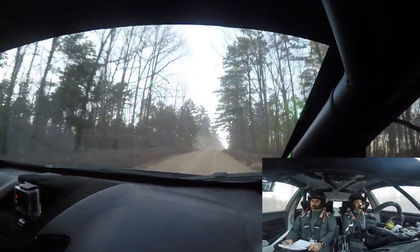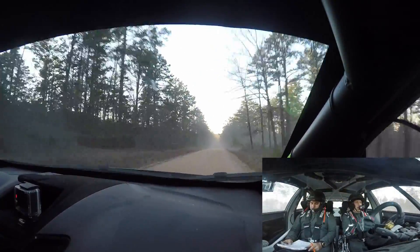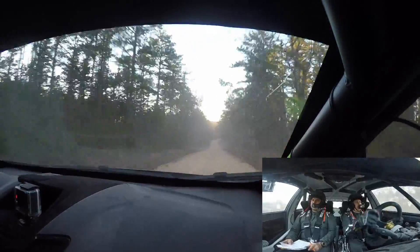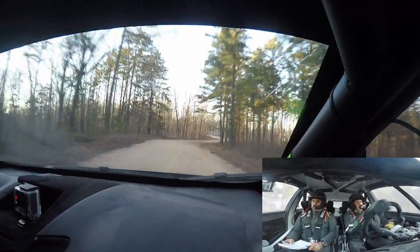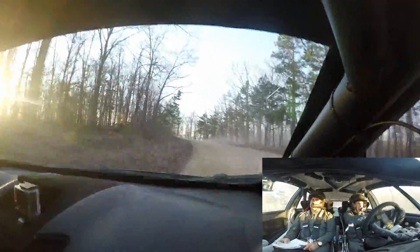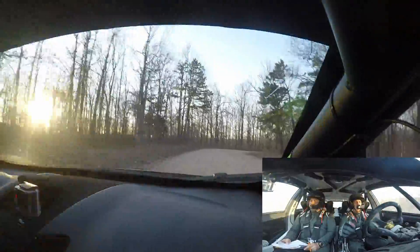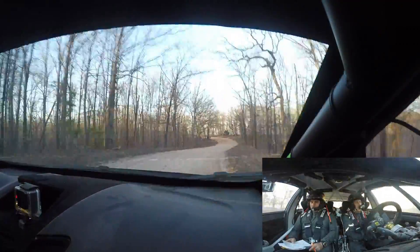And flat crest, 200. Then right 5 minus into left 4 minus. Into small crest and right 3 long. Now right 3 long, 50. Left 4 long, 120.